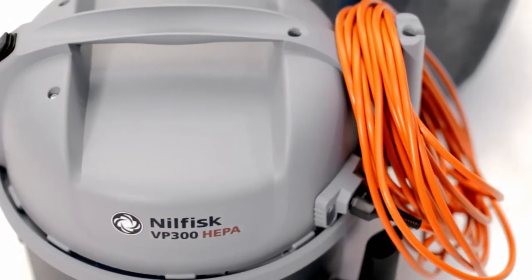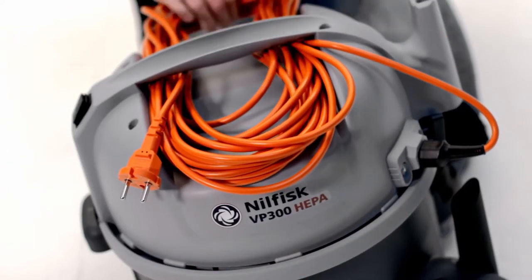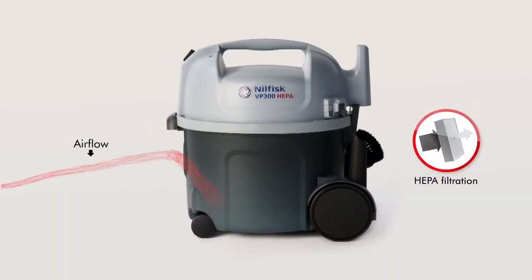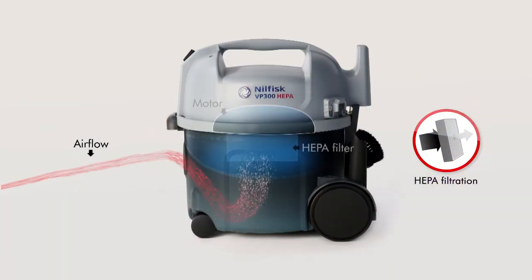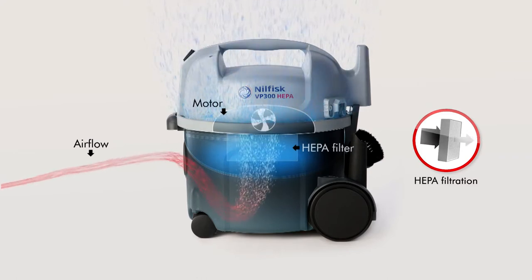The cord can even be stored next to the tube or beneath the carrying handle. The VP300 HEPA has a fine HEPA filtration that ensures that while dirt comes in, cleaner air is expelled out of the exhaust.